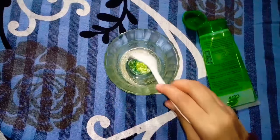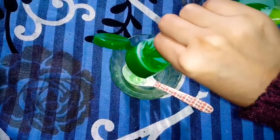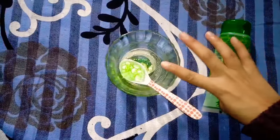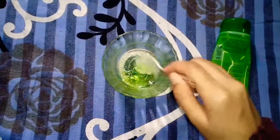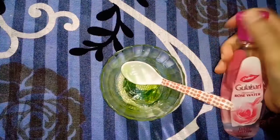We have 2 teaspoons of aloe vera. Glow Serum helps our face to glow. It helps when applied at night so our face isn't exposed to the sun. As we know blood circulation improves in the evening, so we have to apply this Glow Serum in the evening.